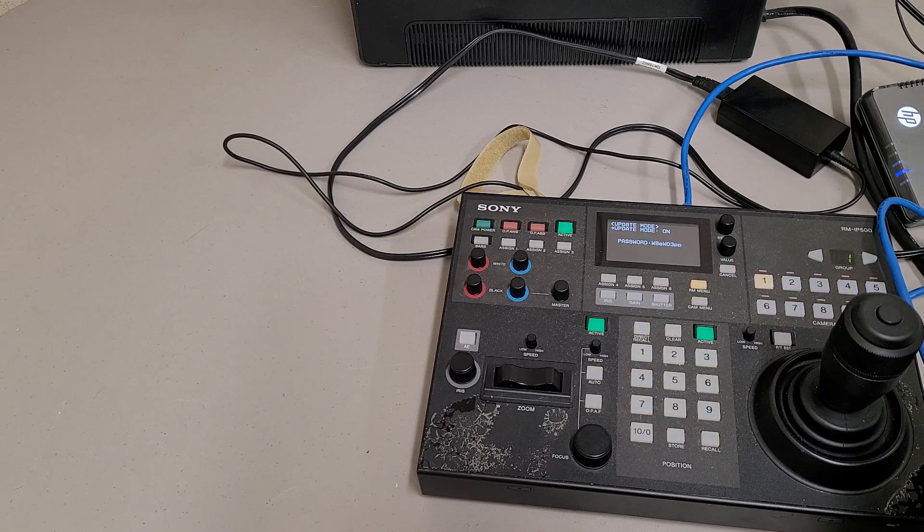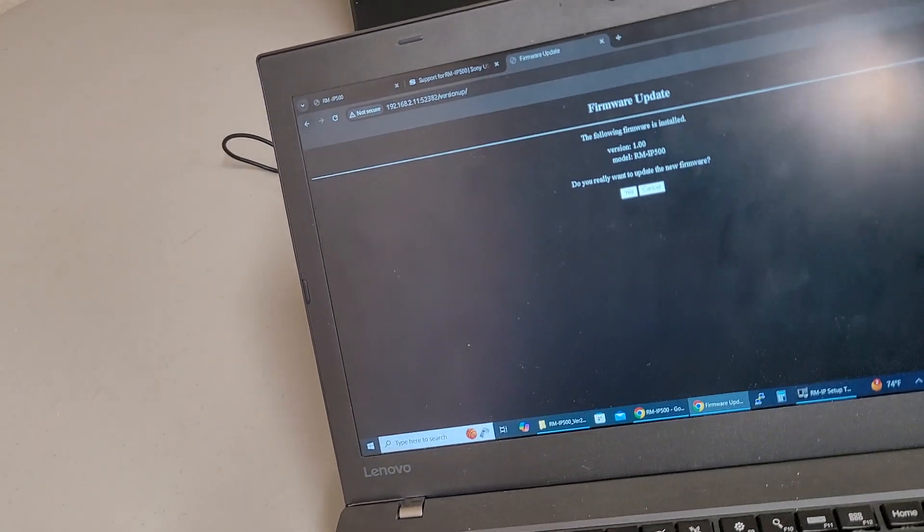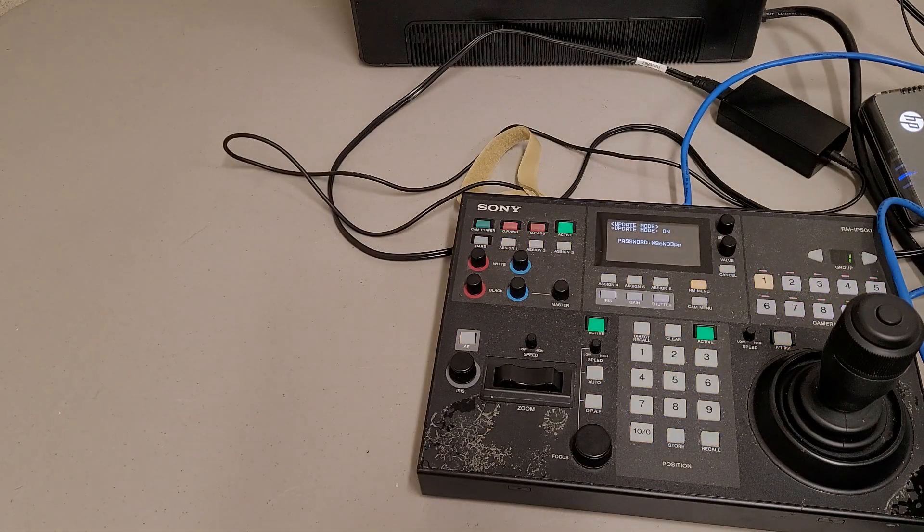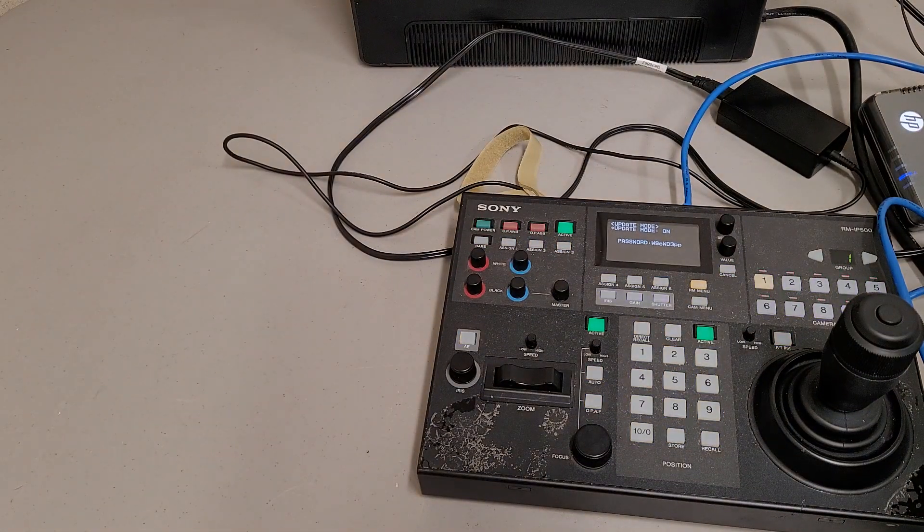Once you back up your config, you change 'backup' to 'version up' in the URL, which gets you to the version update page. It shows version 1 is currently on there. It's asking me to choose a file after you click yes, and then start — so I've got to point to the firmware file on my laptop.